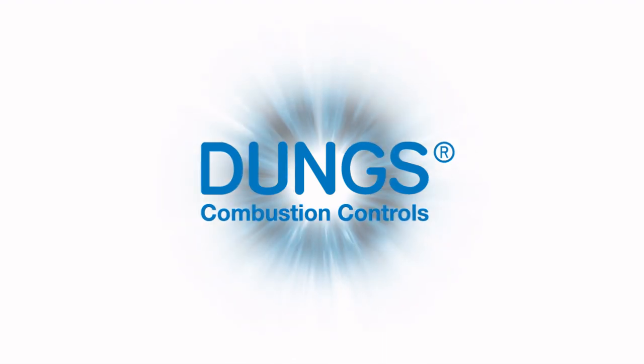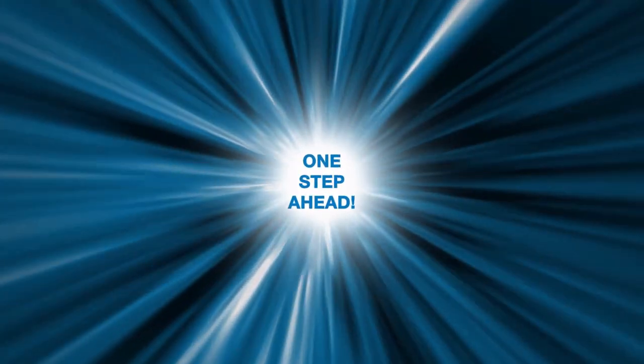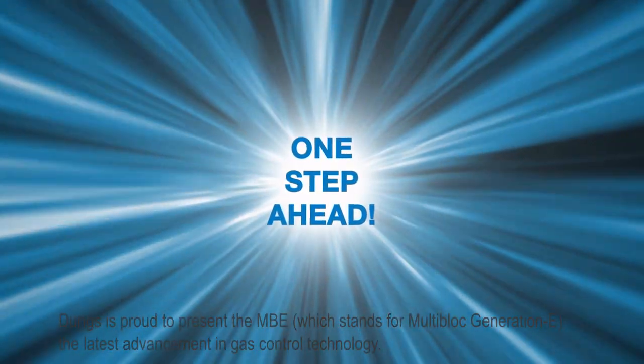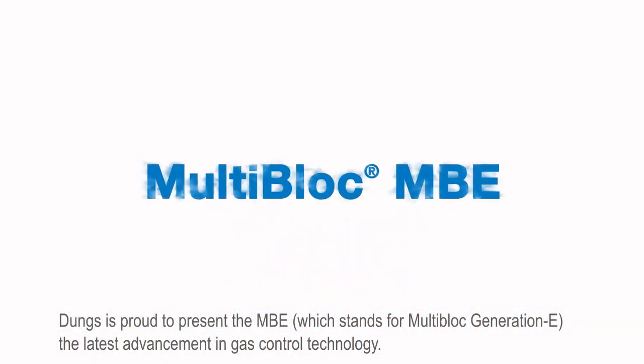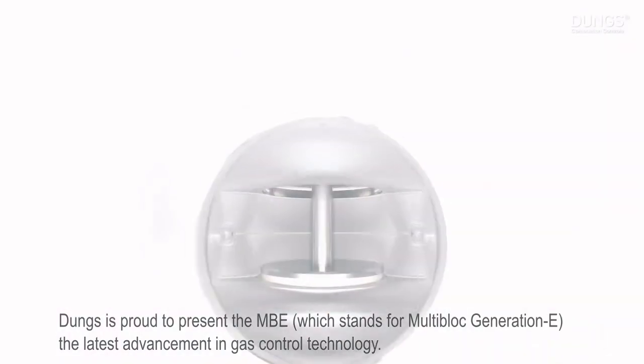DOOMS Combustion Controls — One Step Ahead. DOOMS is proud to present the MBE, which stands for Multi-Block Generation E, the latest advancement in gas control technology.